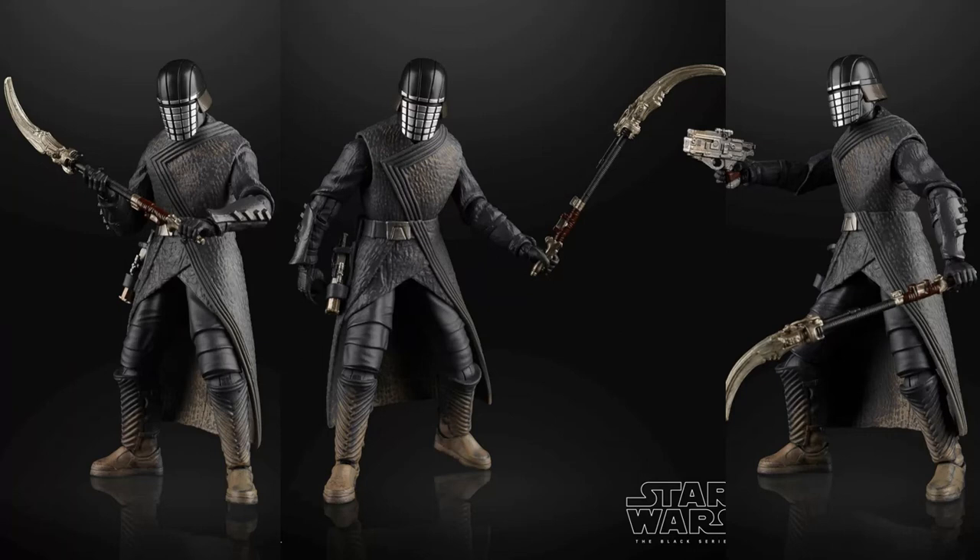I'm definitely going to be picking up this one. It's expected to go on pre-order tomorrow, being the 28th, so we'll get some more information about its release date. Hopefully it comes out before the new movie — I'd prefer to get at least one Knights of Ren figure before the new movie. Overall, I really do like the look of the figure. Very excited for this one. Stay tuned for my video on the Zori Bliss figure, and thanks so much for watching.